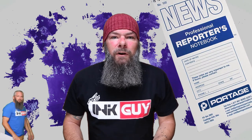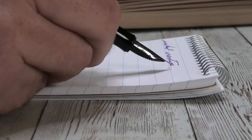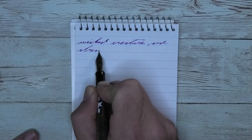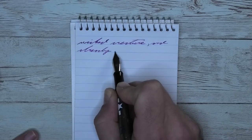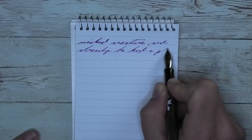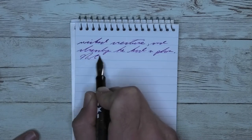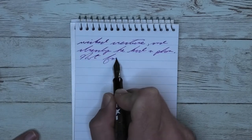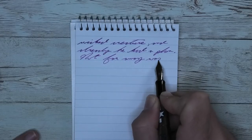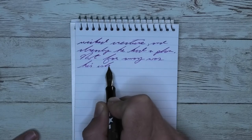The next writing sample is done in a Portage Reporter's Notebook. Looking at the extra fine nib, it is darker than it was on the Clairefontaine. There is no feathering and no spread. There is some shading coming through, especially from one word to the other. Take a look at 'Wicked' and 'Creature' — two different toned words. Yet on the second line, 'Had' starts darker and gets lighter, maintaining a very nice purple with an ever so slight blue lean to it.